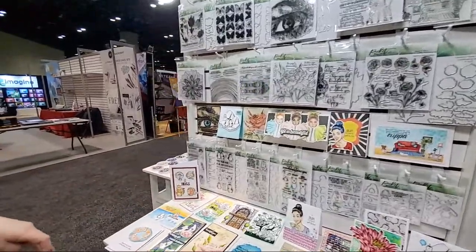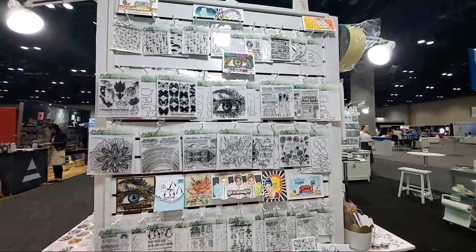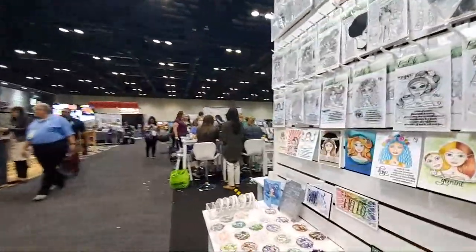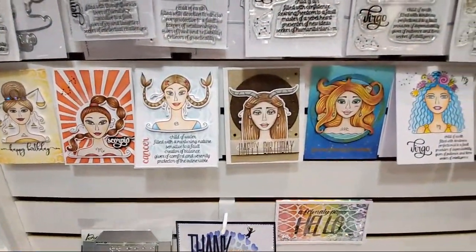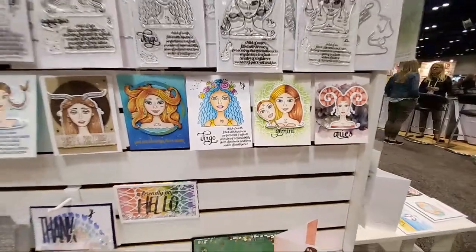There's even more fun pieces over here — lots of beautiful stamps. Check out the website for all the beautifulness and dies that go with them. And these girls are so cute! These are our horoscope girls — there are 11 of them and we have one more month left to make the complete 12.